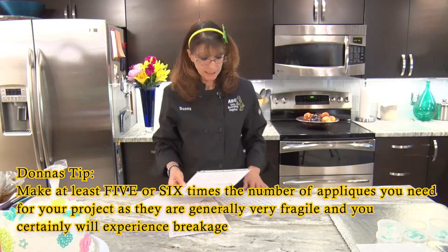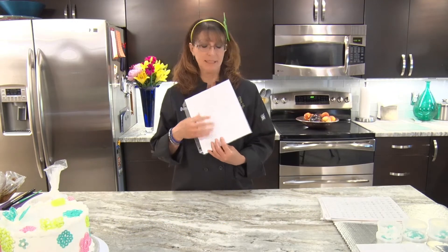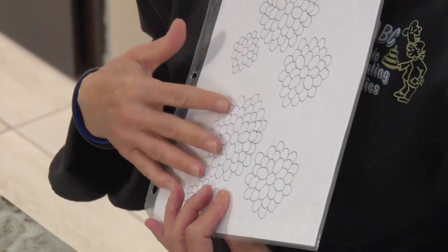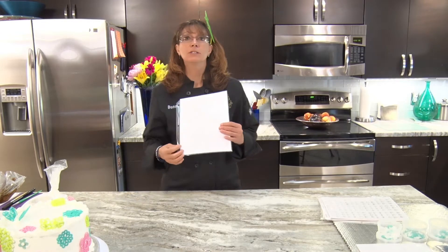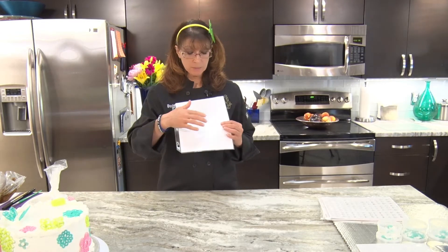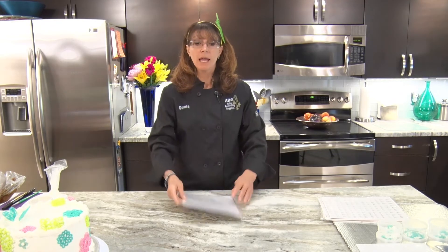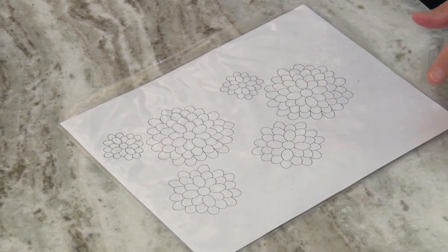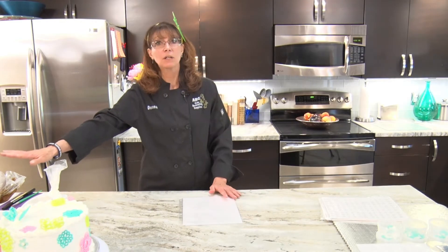We've got our plastic, and I want to show you — we're just going to do one of these. It kind of looks like a little mum. What I usually do is, for any cake I'm working on, let's say you want five big mums, a couple medium mums, and a few small ones — I'll print these out on my printer and have a bunch of them already laid out. I'll do a whole bunch of them at once. Have your colors already ready, and then you're ready to go.